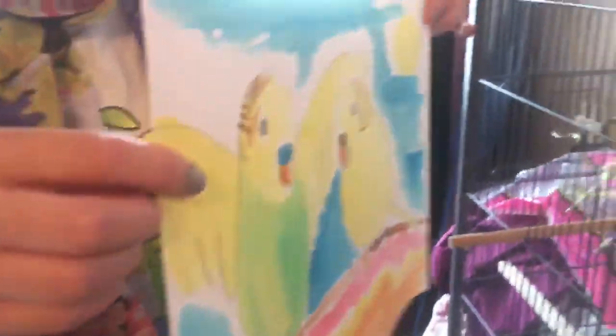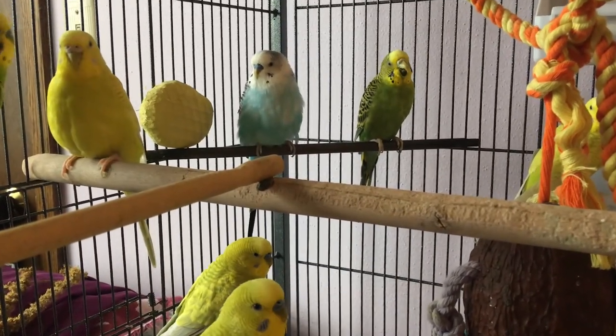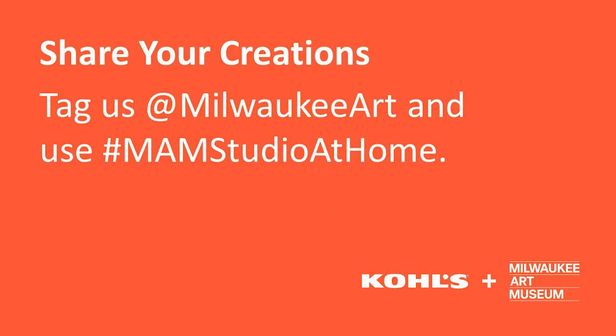Hey guys, I made a painting of you. I think they like it! How did your bird study turn out? Thanks for bird watching with me today.